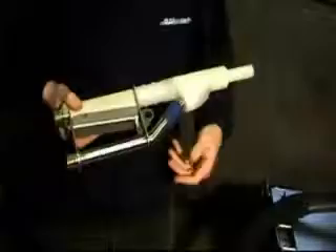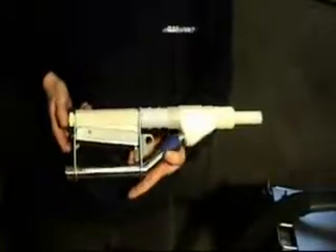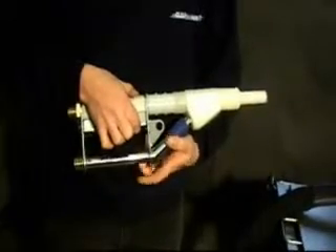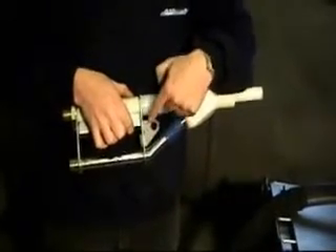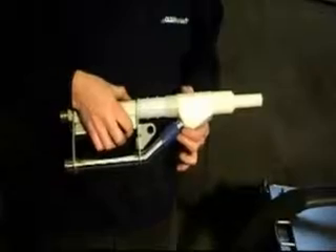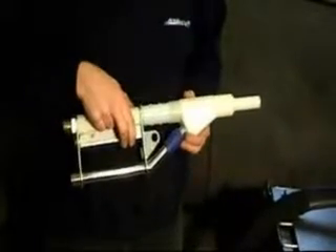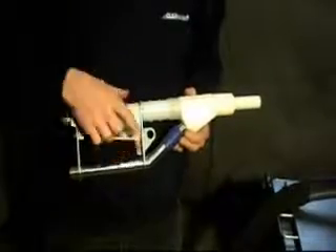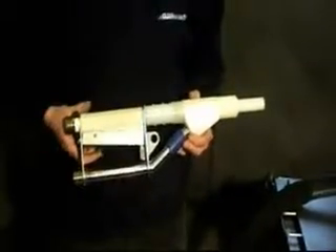The way to operate the nozzle is to push that pad forward to release the mechanical interlock and then squeeze the trigger. You can then relax on that mechanical interlock whilst the trigger is depressed. As soon as you let go of the trigger, the mechanical interlock comes back across and locks, preventing the trigger from being operated.